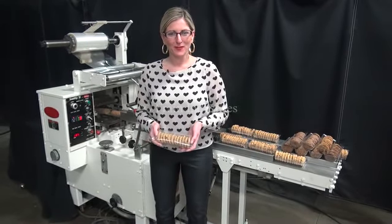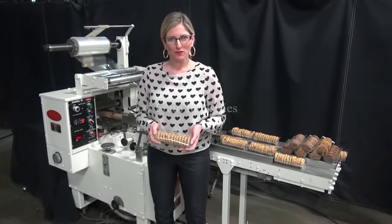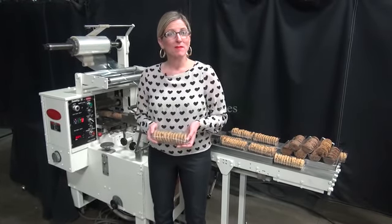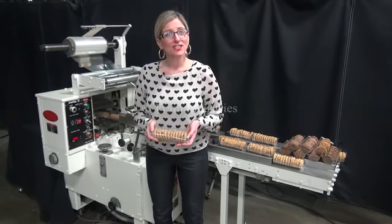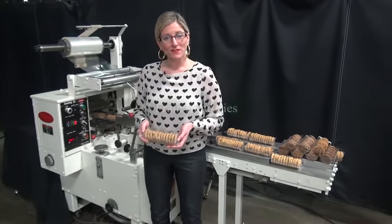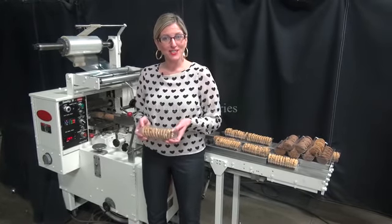Hi, I'm Katie with The Frame Group. Today we're cycling your Doughboy Scotty 2 horizontal flow wrapper. We recommend you read the manual in its entirety before powering up the machine. The voltage is currently set for single phase 240 volts. Today we'll be wrapping this sleeve of cookies at 30 packages per minute.